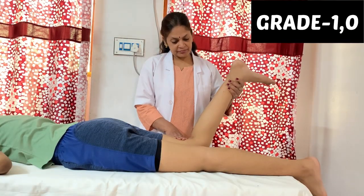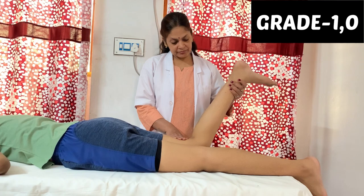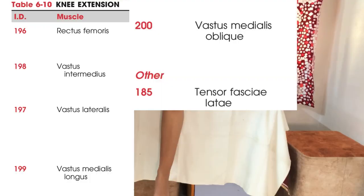Remember, the therapist is not assisting or resisting any movement — the patient performs all movements voluntarily. For grade 1, there is no movement but the therapist can palpate that the tendons become prominent. For grade 0, there will be no muscular activity at all.